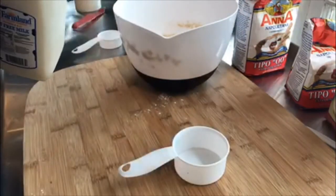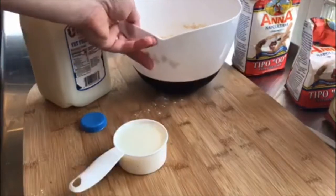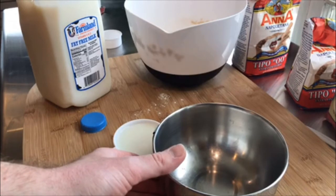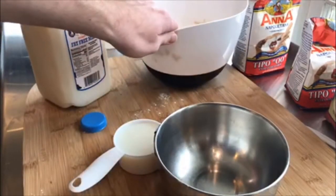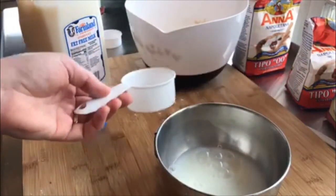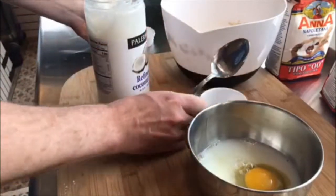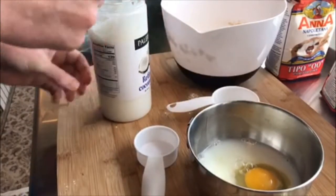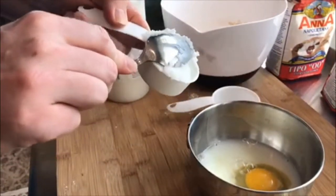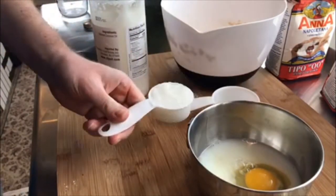We'll start out with our milk — I'm using a fat free milk. We're going to grab a small secondary bowl and put all our liquids in here together, mix it at once, and then pour it into the big bowl with our flour and cinnamon. First we'll put in our half a cup of milk, and I'll grab a spoon and scoop in a quarter cup of the coconut oil.